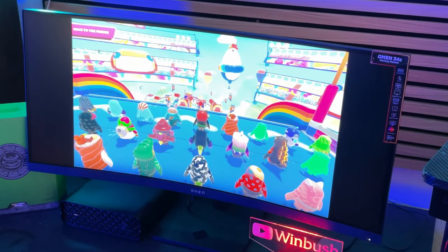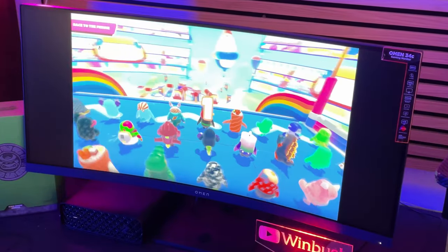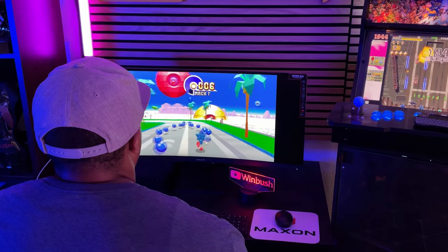Just being a gamer myself and also working in the CG industry, this monitor is the perfect fit for what I do. It is certified for AMD FreeSync, so if you have an AMD card, that's right up your alley. For me personally, I have an Xbox Series X, and I can have it hooked up into the other HDMI port and everything looks great as I'm gaming with my Xbox.